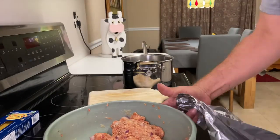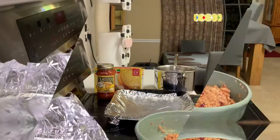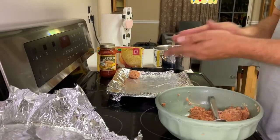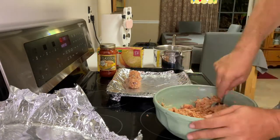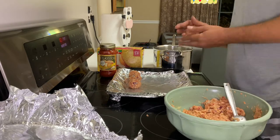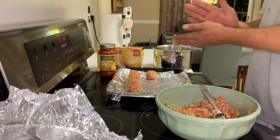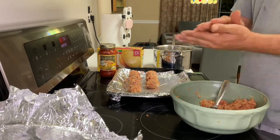After mixing everything, it should look similar to this. It smells delicious. I'm gonna go ahead and wrap it up and put it in the freezer — we don't want it to freeze, just get it a little icy. Now get yourself one tablespoon and take two scoops to make each meatball, and go ahead and do it all the way across the sheet. Make sure you put some type of nonstick sheet, because it will stick.